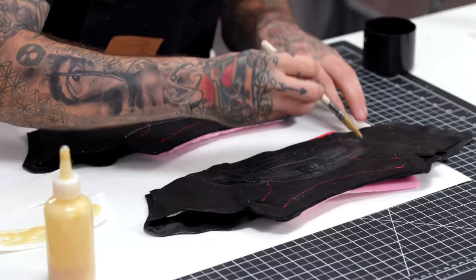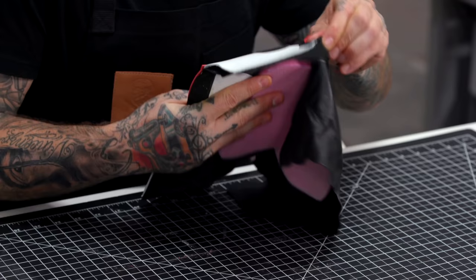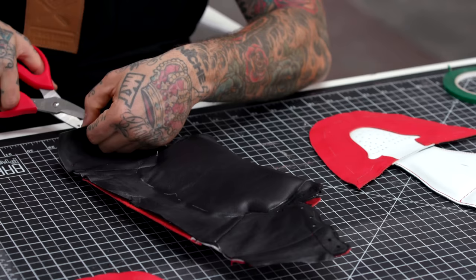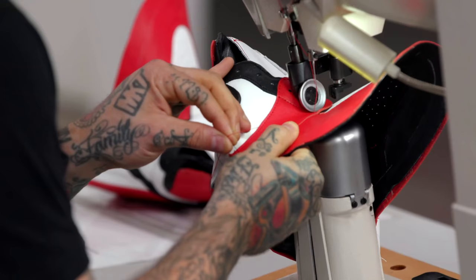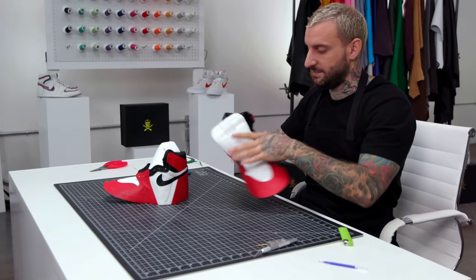In part three of the class, we'll add the remaining pieces and close up our shoes into a three-dimensional form, building on the sewing and bonding techniques you learned in part two. I'll show you how to properly flip your heel liner, how to precisely punch eyelet and toe box folds, how to build and attach the tongue, how to utilize inner materials to give your shoes shape and comfort, and how to use a range of advanced stitching and bonding techniques to close up your shoe. You'll follow the process and finish part three with your upper complete and ready to be attached to the sole.